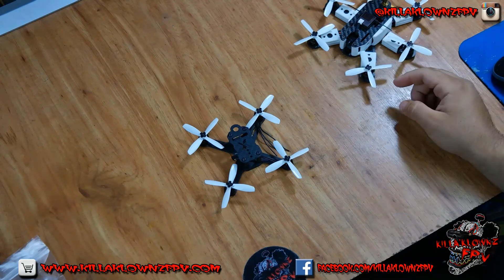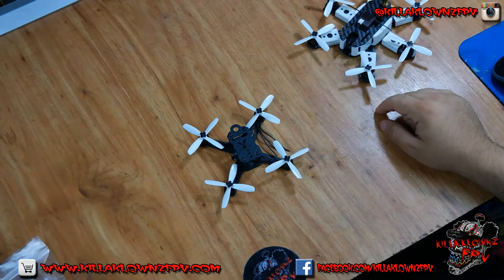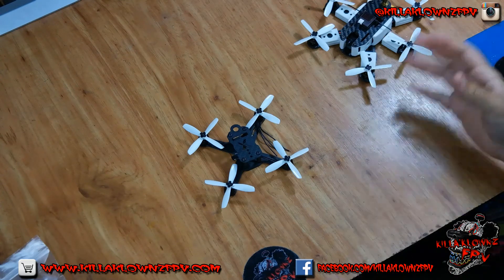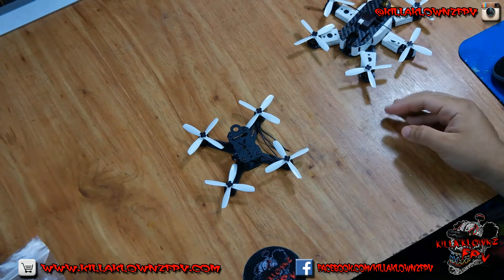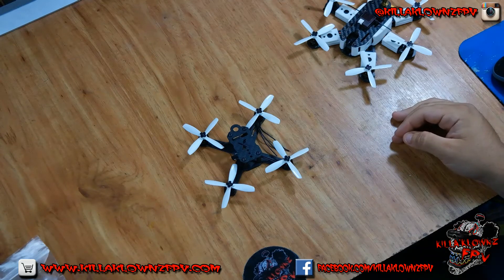Great motors, great propellers. These were actually given to me by Martin and David from Rotor X, so a huge shout out to them. This video and these two builds wouldn't even be here without them. They hooked it up with the motors and even tossed in an Atom frame, so that's getting built out with 1306s.